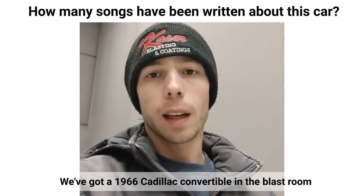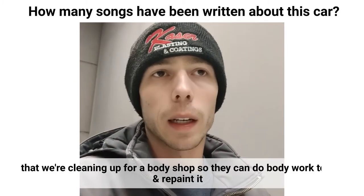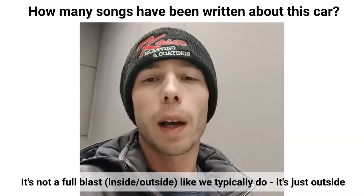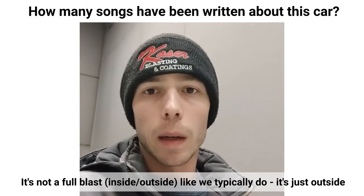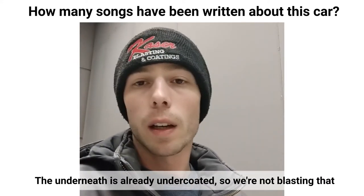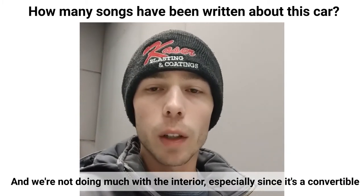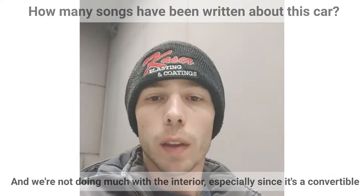We've got a 1966 Cadillac convertible in the blast room that we're cleaning up for our body shop so they can do their bodywork to it and then repaint it. It's not a full blast inside, outside, underneath like we typically do — mainly just outside so they can get their bodywork done. The underneath side is already undercoated so we're definitely not blasting that off, especially since it's a convertible with no roof or anything like that.